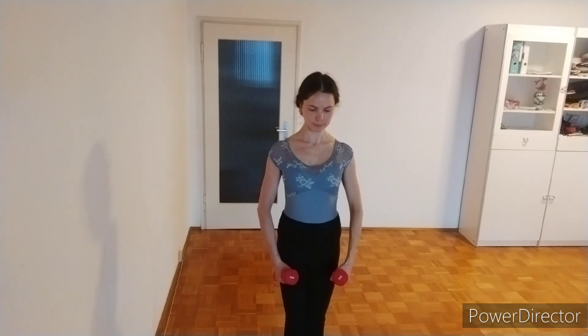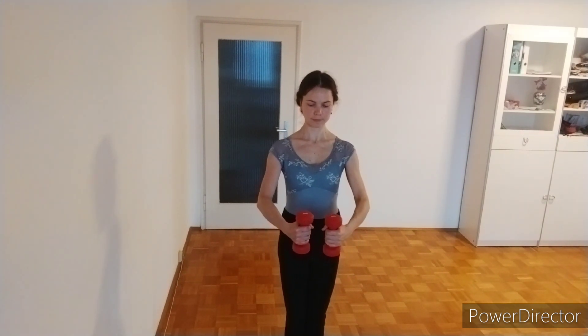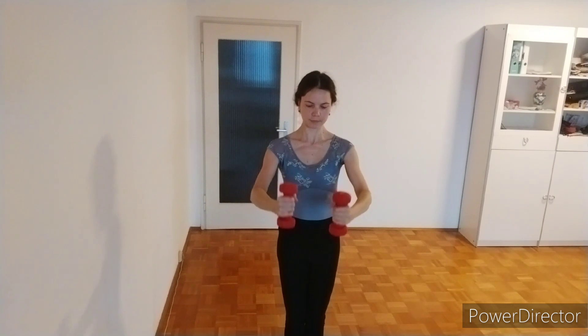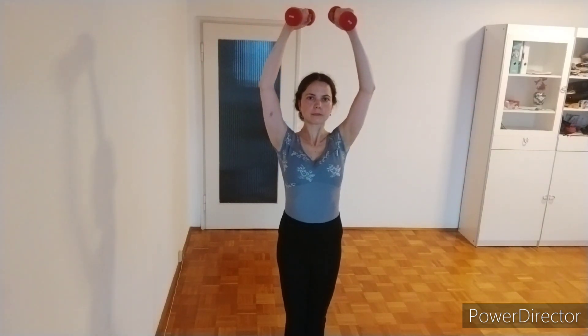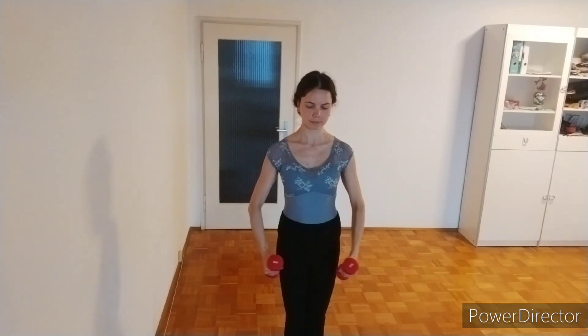Now let's do some exercises to improve the port de bras. Grab two dumbbells and bring your arms in first position. From there open to second, bring them up to third position and down to first and bras bas. Then open to second and up to third position. Feel the muscle engagement in your back, bring them down to bras bas. To second, to third, first and bras bas.